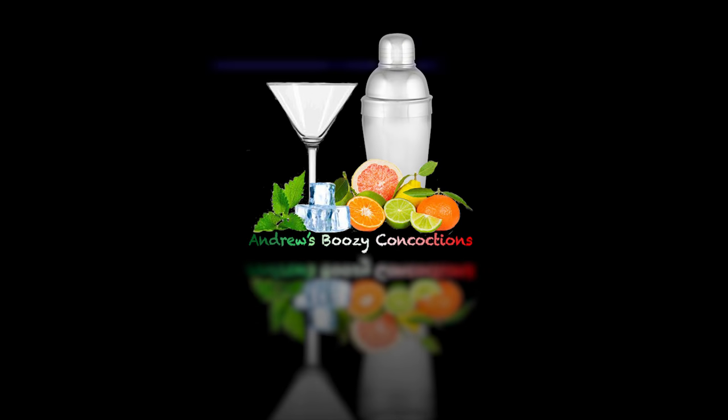Hi everyone and welcome back to Andrew's Boozy Concoctions. Today I'll be making the Sicilian Kiss. It's a very simple, summery drink. I find it's an absolute classic. It was actually the first drink I made when I started getting into mixology.